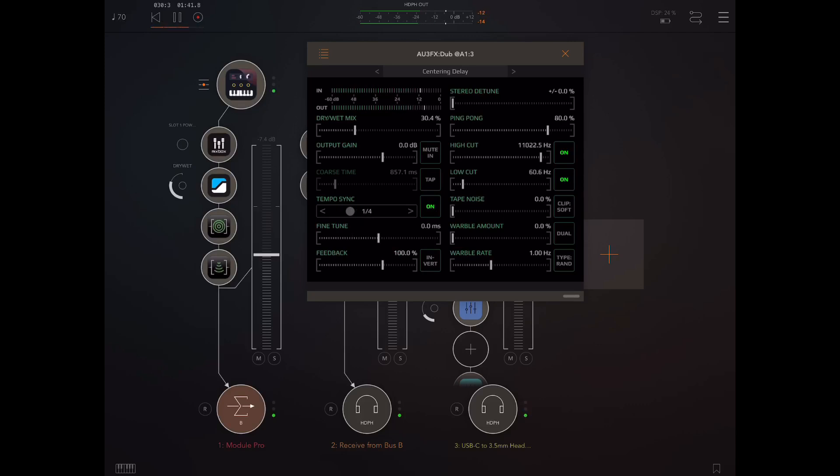Now if I want to change the tempo sync — say I want to go to an eighth — I just drag along and release my finger when I reach that point. This is a feature I asked Jonatan for and he implemented it almost immediately; I was very impressed. Otherwise you can tap here, but you're going to get the dubby sounds every time you switch from one beat to another, which you may or may not want. It's good to have the option to change by sliding.